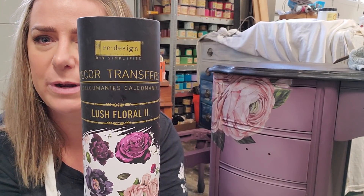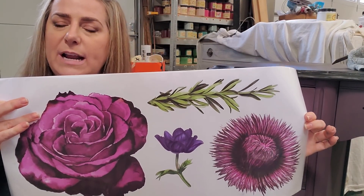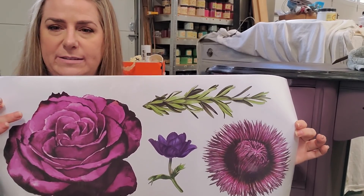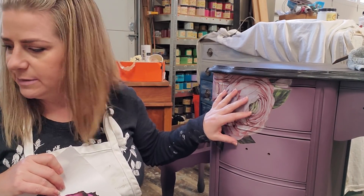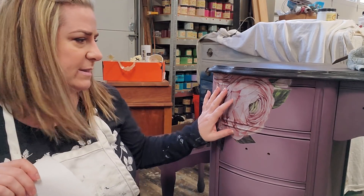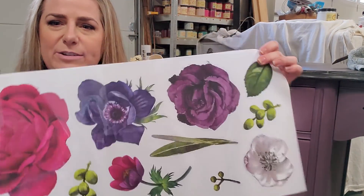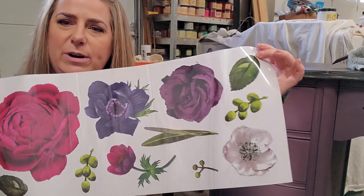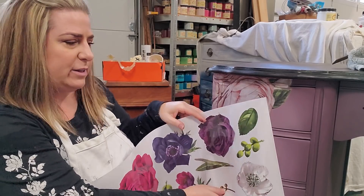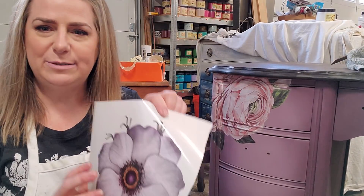The transfer I'm working with is the new Lush Floral transfer by Redesign with Prima. This transfer comes in several large sheets and I'm going to cut some of the florals apart and place them so they look custom to my furniture piece. I usually start with the largest piece when building up layers. I look for the appropriate size and colors I want to tie into my piece.